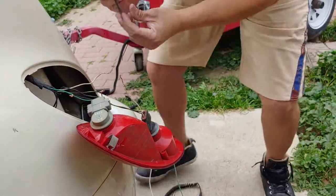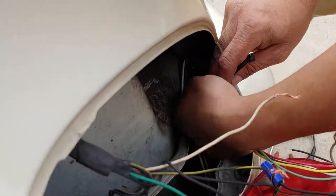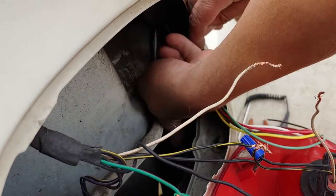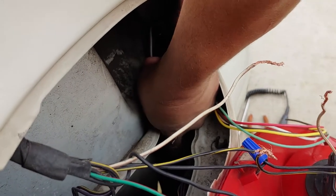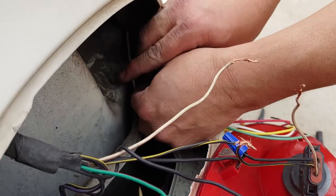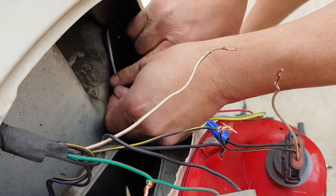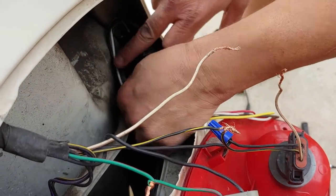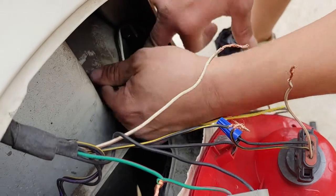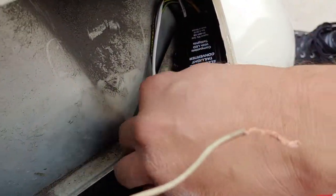I'm going to go ahead and zip tie this here. You can zip tie it at the end — I'm just going to do this now because I've already peeled all my cables and I don't need to move anything anywhere. For those of you who have different vehicles who aren't sure, you want to do this at the end. Pick a spot that's not going to get in the way of your actual tail light. Just put it like that — it's out of the way, it'll keep it from falling, and that's it.